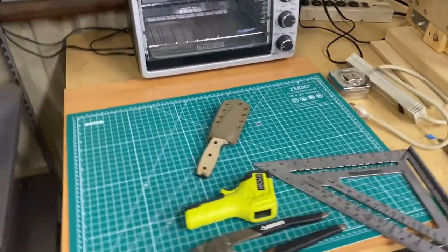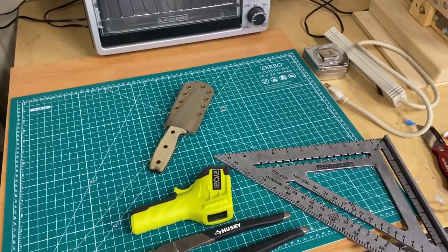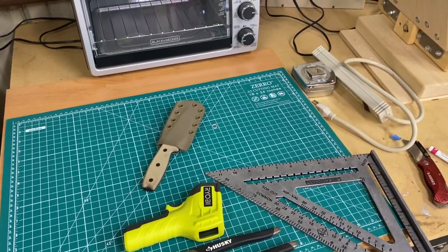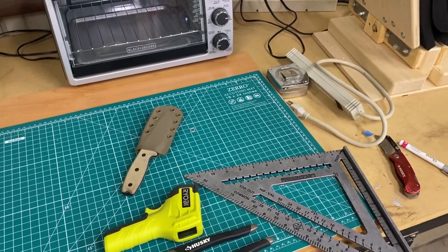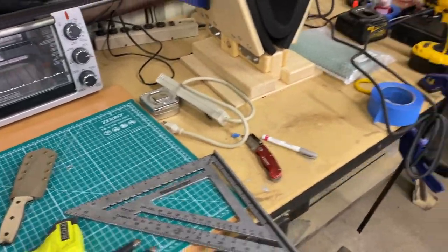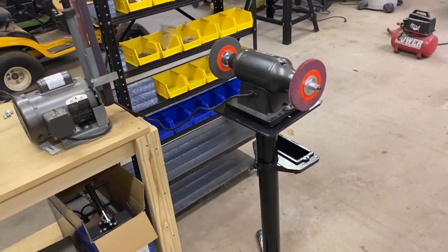Here is my first attempt at the knife sheath for a RAT3. Didn't come out exactly how I wanted, but it's for my own personal use so no biggie. Learned a lot from it. And yeah, that's it for now guys. Thanks for watching.